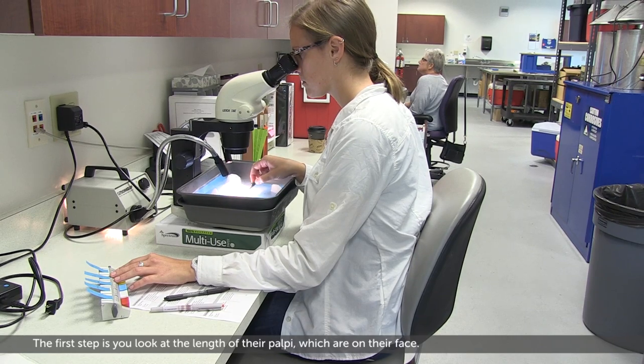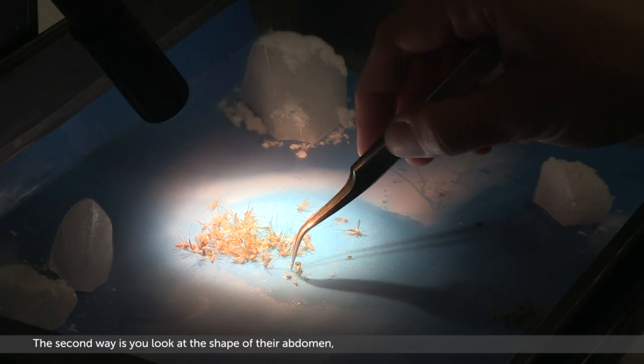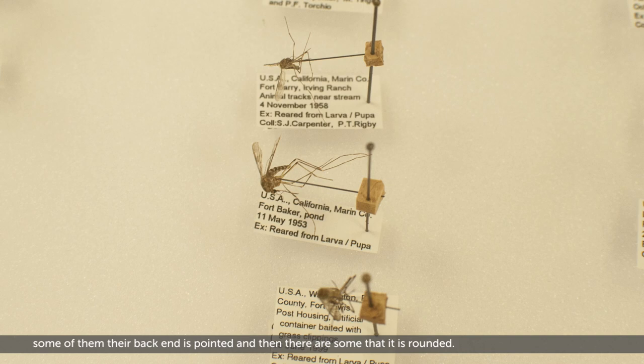The first step is you look at the length of their palps, which are on their face. The second way is you look at the shape of their abdomen — some of them have a pointed back end and then there are some where it's rounded.